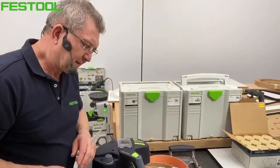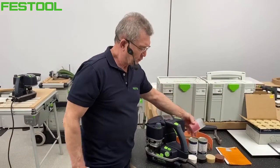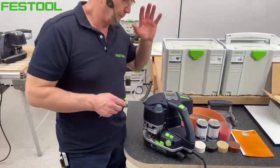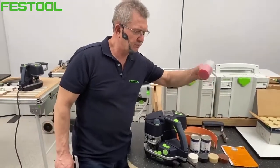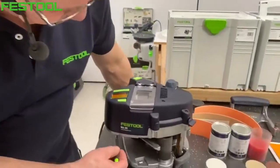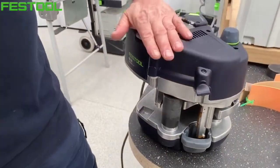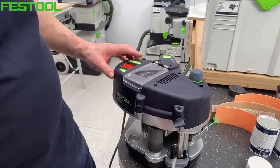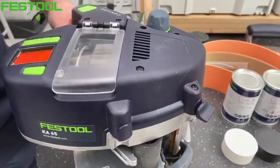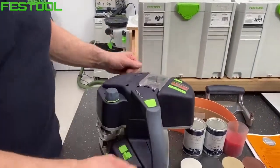Kleje poliuretanowe mają okres przydatności tylko rok od produkcji – nie można robić zapasów. Bardzo ważne: kleje poliuretanowe wymagają czyszczenia detergentem. Festool ma w ofercie czyścik w kolorze czerwonym i mamy 6 godzin na wypłukanie maszyny po użyciu kleju poliuretanowego. Po 6 godzinach maksymalnie musimy użyć detergentu, żeby oczyścić radiator i dyszę. Jedyna gorąca część to dysza – reszta jest termicznie izolowana.